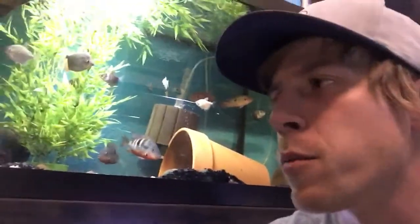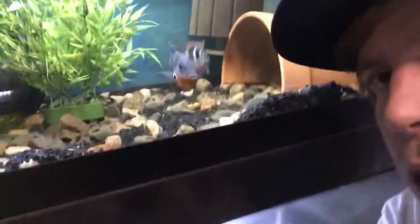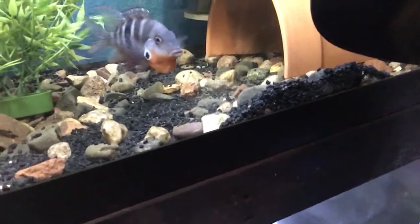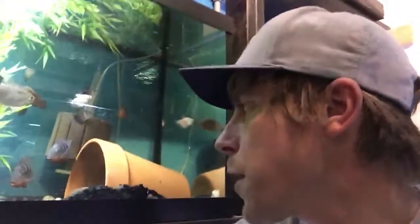Today's video is about firemouth cichlids. I've been doing a video series on these awesome cichlids, and behind me here is a breeding pair. Today's video specifically is about the sexes and the difference between male and female firemouth cichlids. As you can see, I have a male and a female — they have just laid fry, which may be tough to see as it's kind of in the gravel. This goes hand in hand if you're trying to breed firemouths, because you obviously need a male and a female.